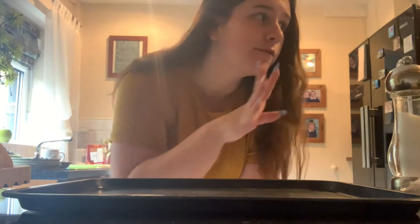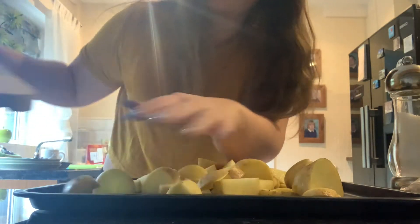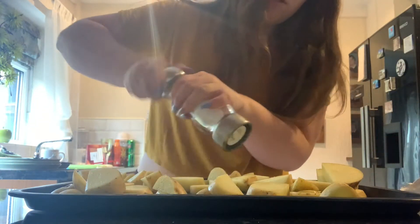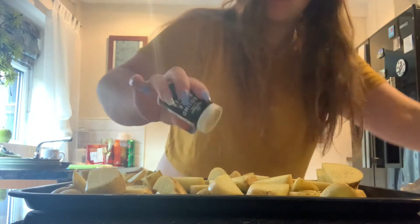The chicken is on now and it's boiling. In the meantime I'm going to put the wedges in my preheated oven. I managed to burn myself as well! I'm going to put the wedges on a tray, spread them all out, add some salt and pepper, and then also put some oil on.